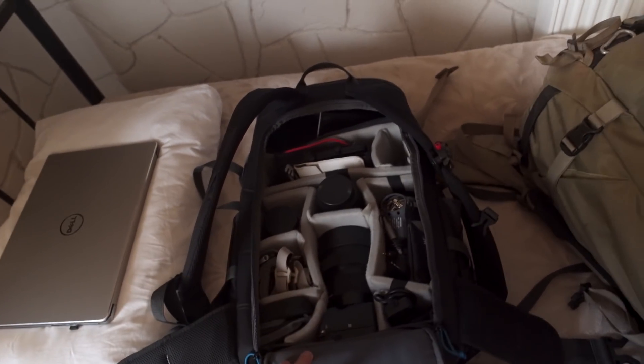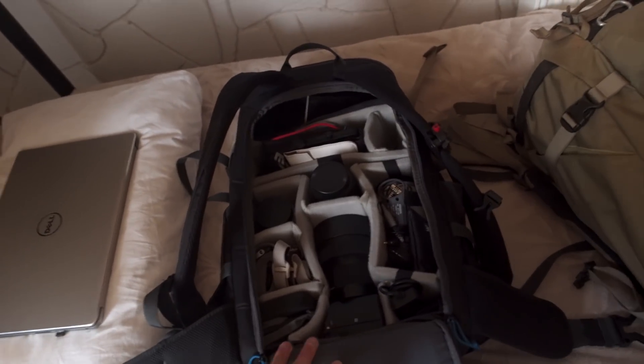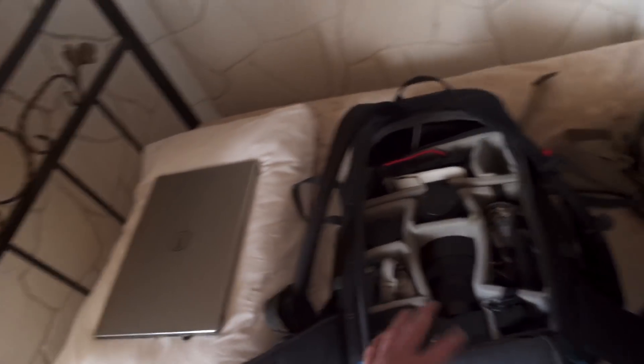You can get a ton of stuff in here — I've got all my camera gear in here, my laptop, and a few other bits and bobs.